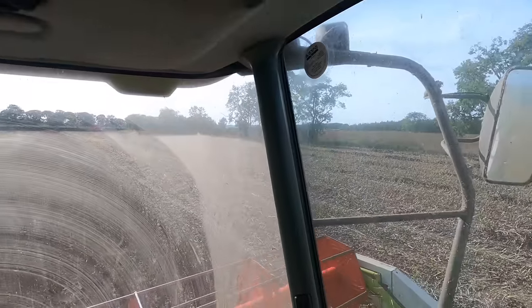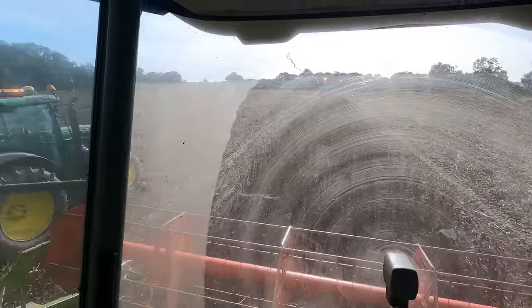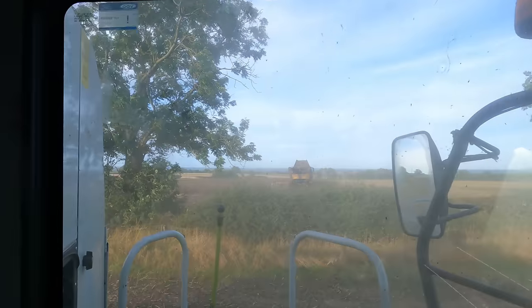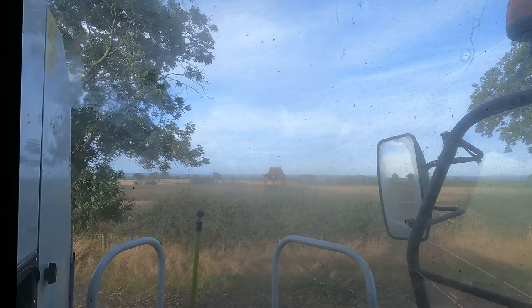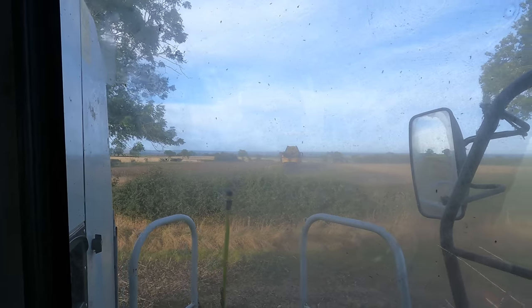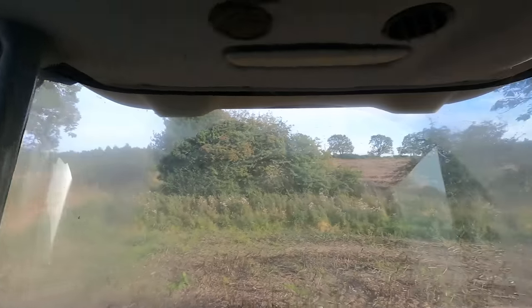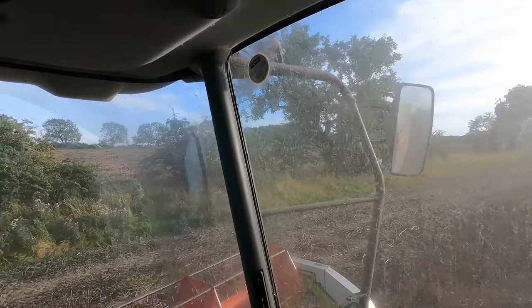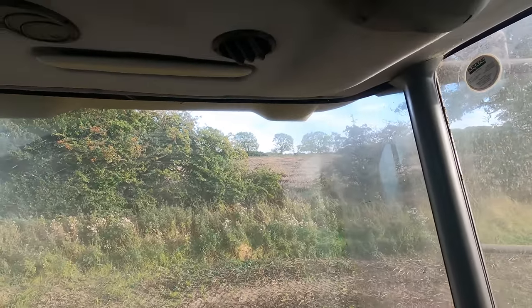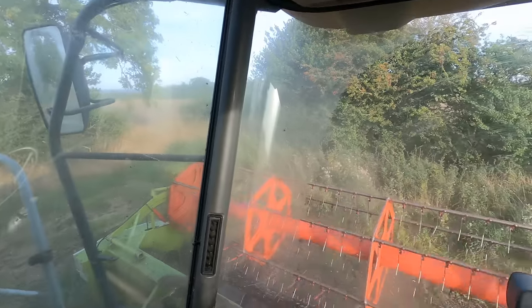We're into that next field now. It must be a bean kind of day because the neighbours are on as well - they've got their new Holmer combine going in the field next to us, on with their beans too. Looks like they're chopping their straw though. We're keeping our straw because we need it - plenty of stock about, so we'll bale it up. There's the odd bit of green in it and the weather's going to be all right, so I'll leave it for a day or two.